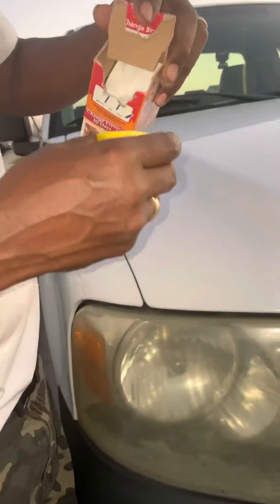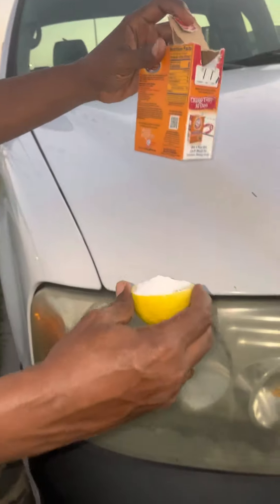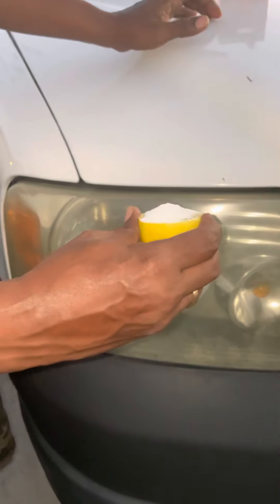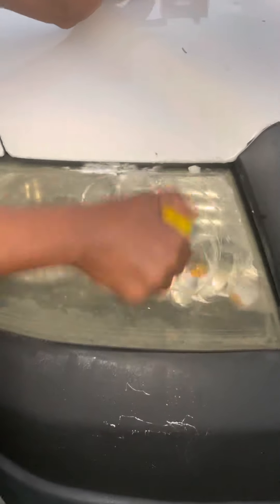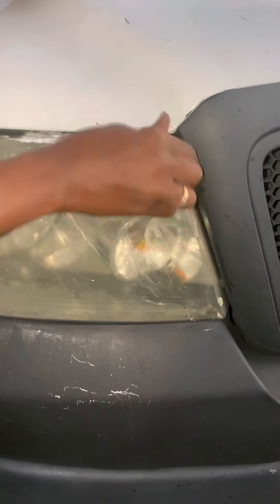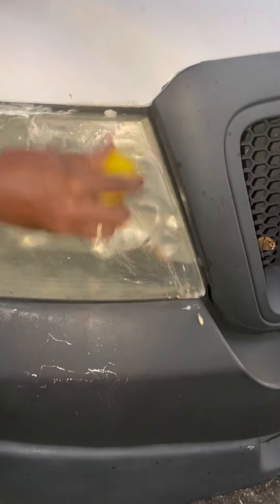All right, let's record. Watch this. I've seen this thing on YouTube about restoration — baking soda, lime, and a lemon. As y'all can see, my headlight is really, really dirty.